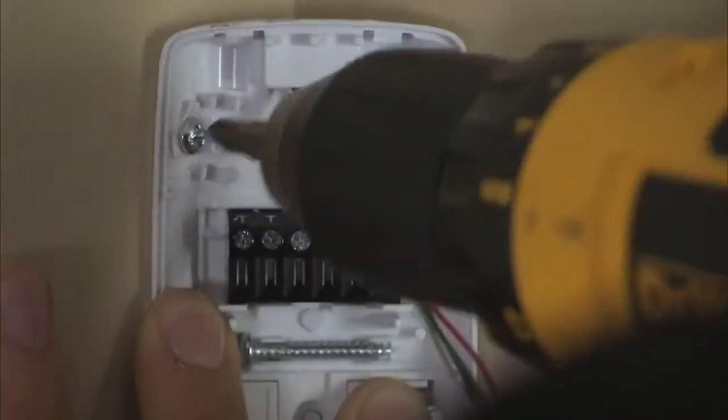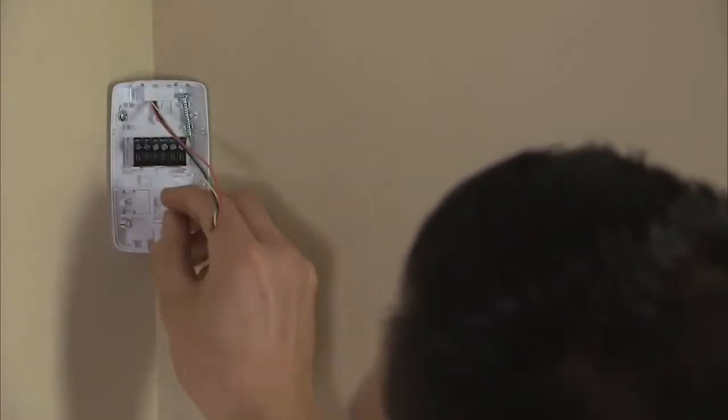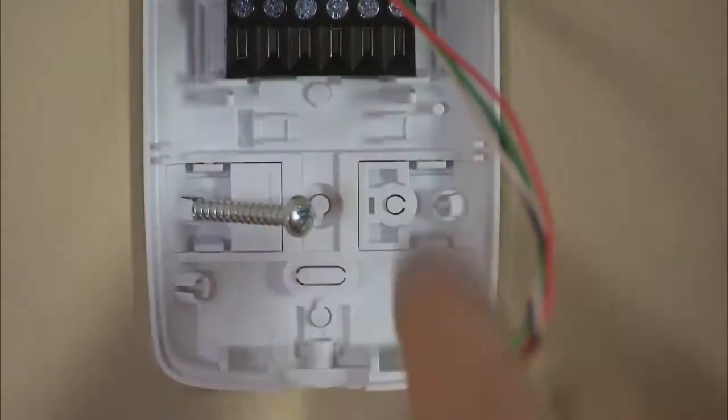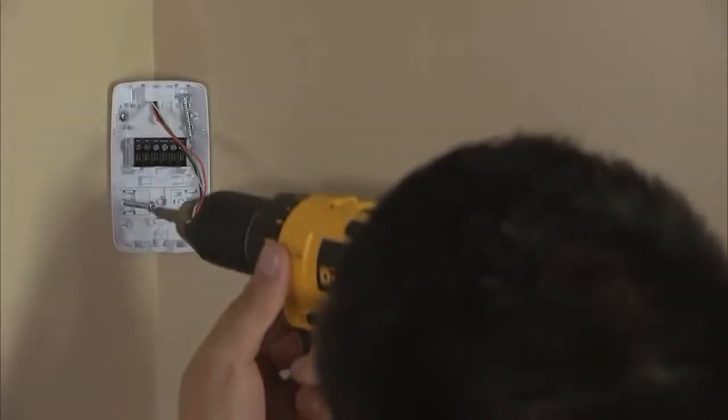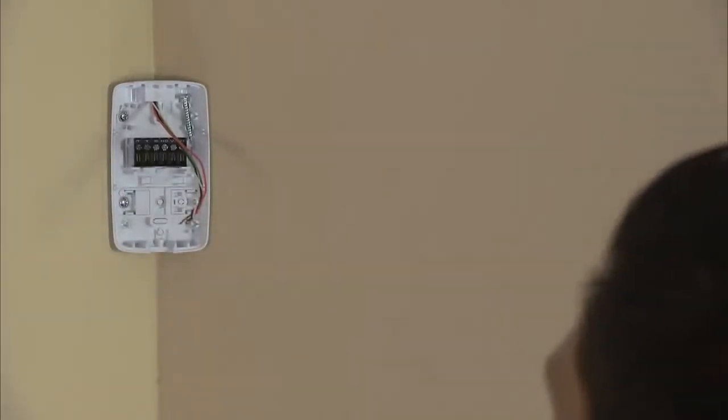After installing the first screw, it is recommended to attach the second screw into the tamper plate collar as shown. The breakaway rear tamper plate must be mounted to a stud, solid wood, or with a firm wall anchor supplied with the sensor.